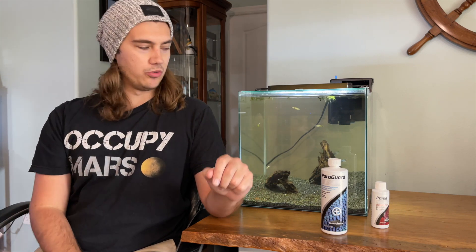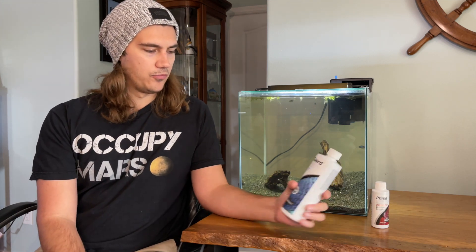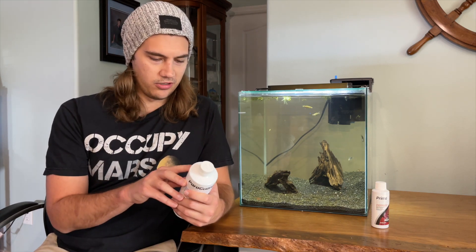They probably bumped into the rock and got that open wound on their mouth, because the rest of their body is fine — they have no other issues. So for the plecostomus, I put Paraguard in there. Let me read the back of the bottle so you know how much to use.